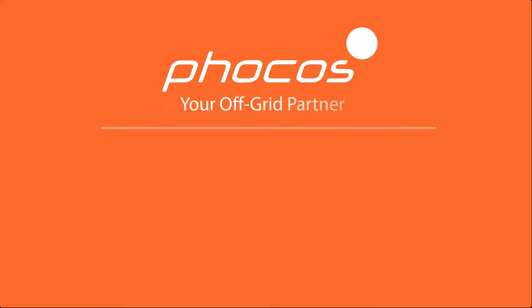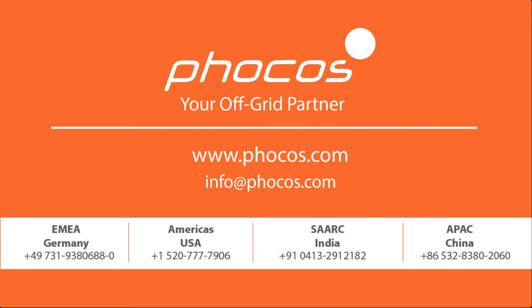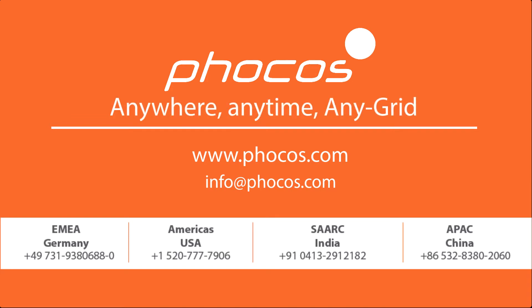For more videos and information go to www.FOCOS.com. FOCOS — making reliable energy access possible. Anywhere, anytime, any grid.